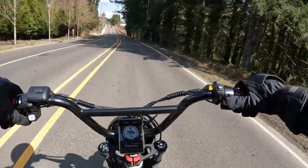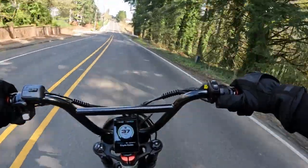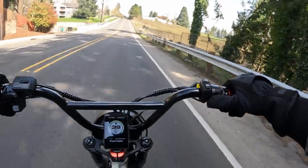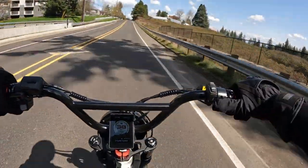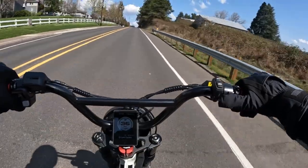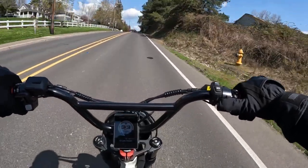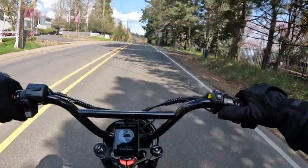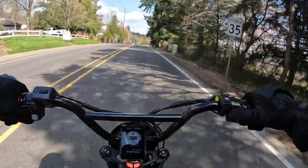Going a little bit downhill, coming up here I'm up to 36, 38, 39. Going up a little bit here, it's kind of an up and down — hopefully you can find some level.